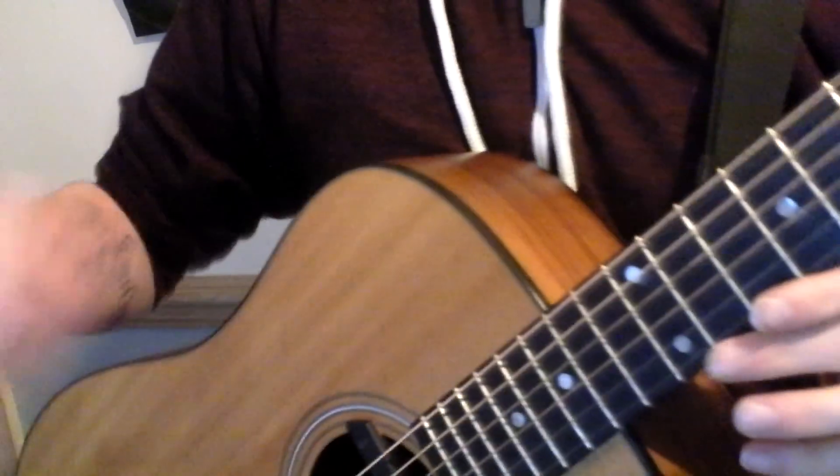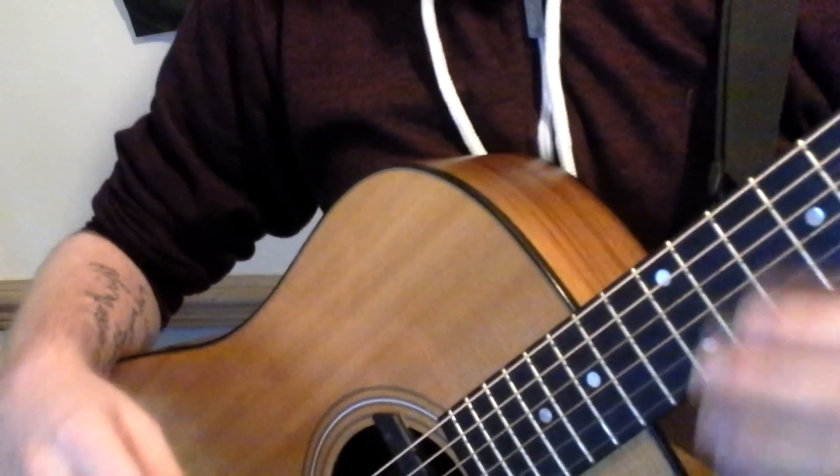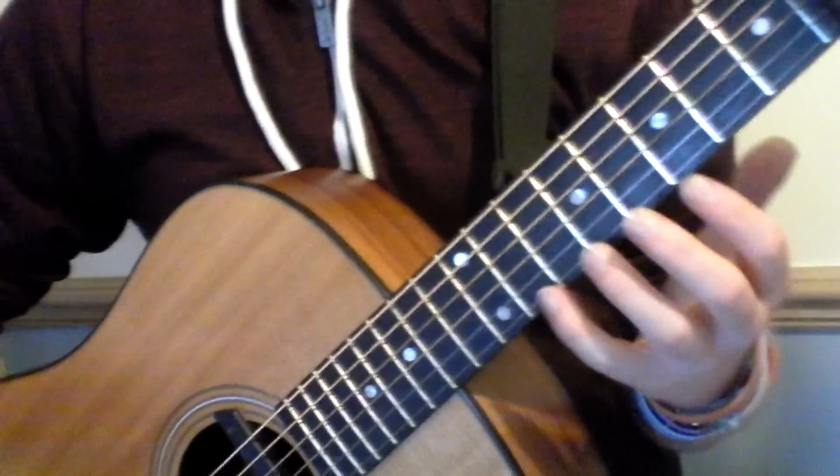This is a tutorial for Plastic Hearts by Newton Faulkner. I've seen a lot of people wanted to know how to play it, so I thought I'd actually do this for you guys.